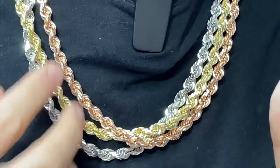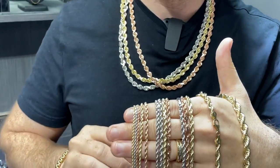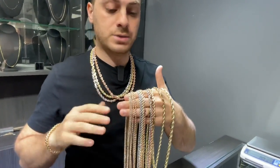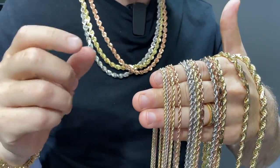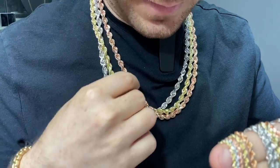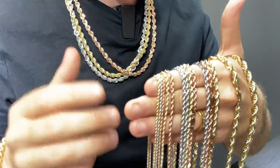On my neck I have seven millimeter solid gold rope chains in white, yellow, and rose gold. Now keep in mind, these are pure gold chains — they're not plated and they're not filled or anything like that. A lot of jewelers are selling different color gold chains that are plated, but we only offer 100% natural gold. So the white gold is real white gold, the rose gold is real rose gold, and the yellow gold of course is real yellow gold. They're not plated.